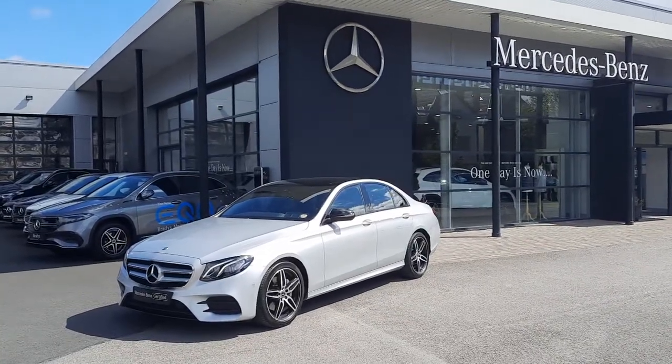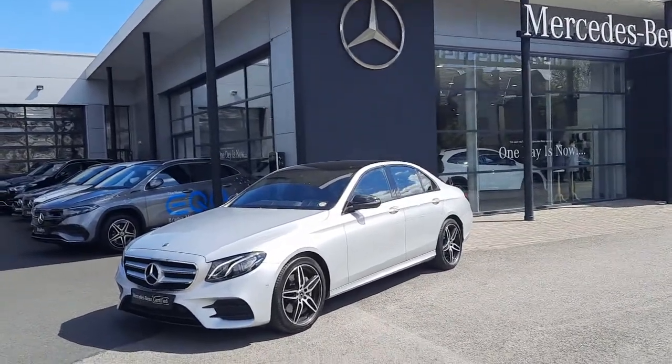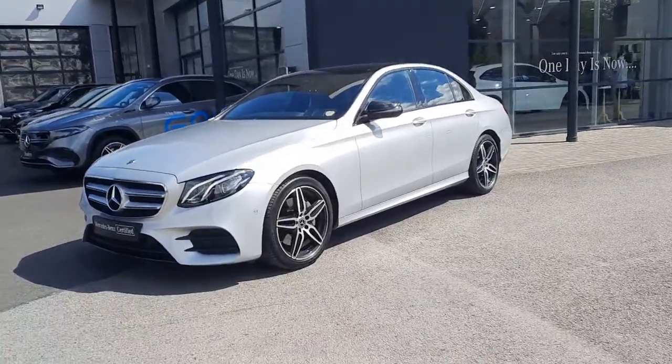Hi folks, Sean here from Brady's Mercedes-Benz and I'm about to walk you through our 2018 E220 AMG Sport.